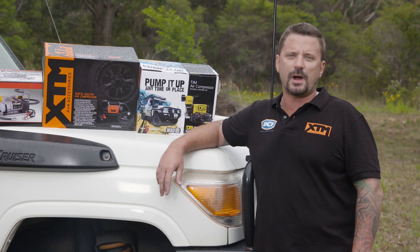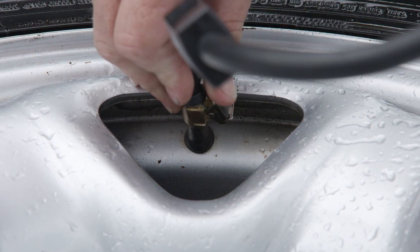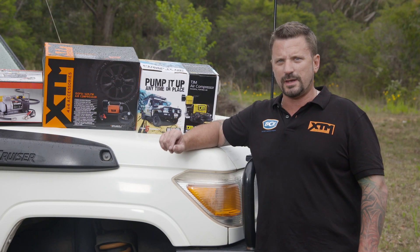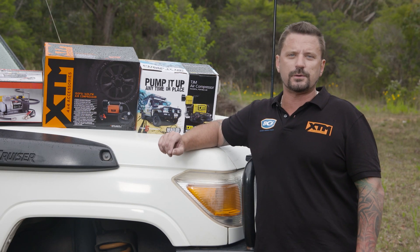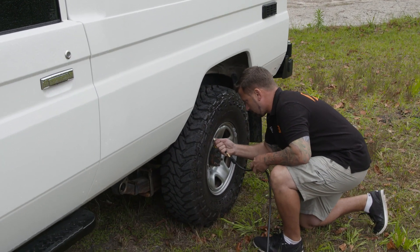We've tried to create a real-life situation for you. I've got four 33-inch muddies down to 20 PSI, and I'm going to bring each of them back up to 35. I'll be timing the entire process from go to woe, including hooking up the compressor and moving from wheel to wheel, because in reality that's what we'll all be using it for when we're out on the track.